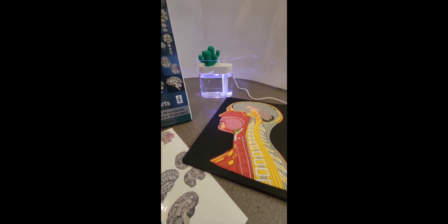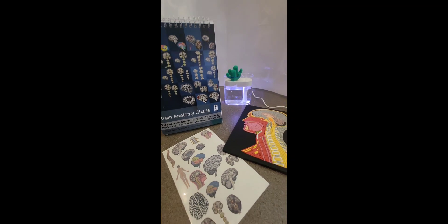The 4-Piece Brain Flipbook Collection with Flipbook, Model, Tattoos, and Humidifier.